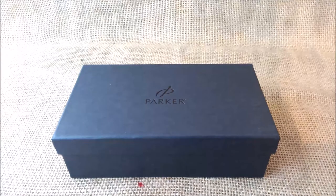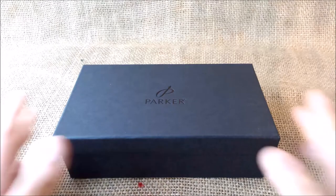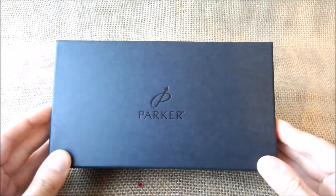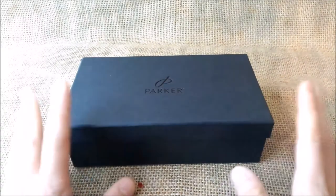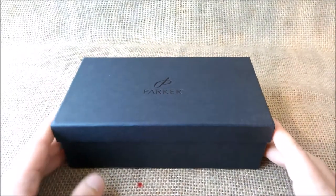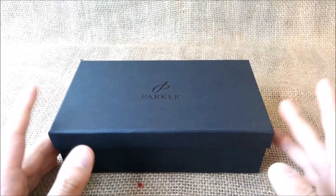Hi, welcome back to our YouTube channel. Today we are going to make one more review about another Parker pen. I am almost a Parker collector and I have a lot of Parker pens.